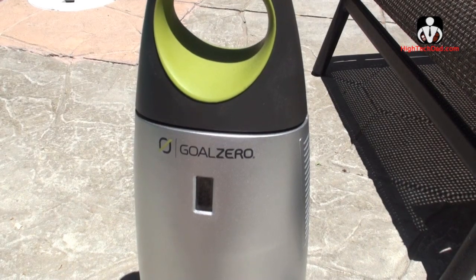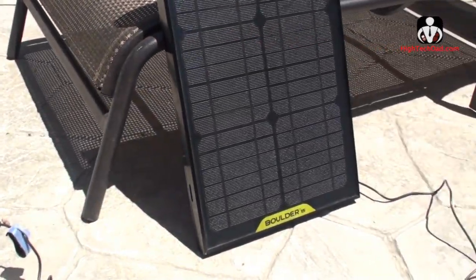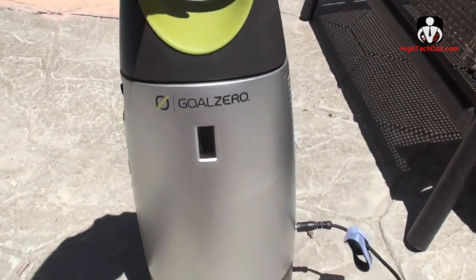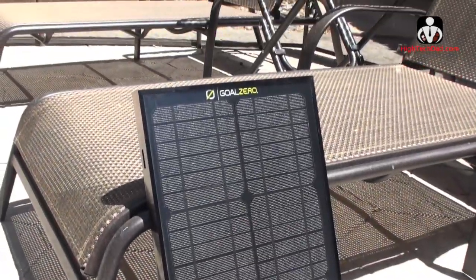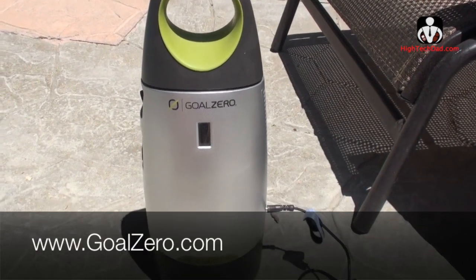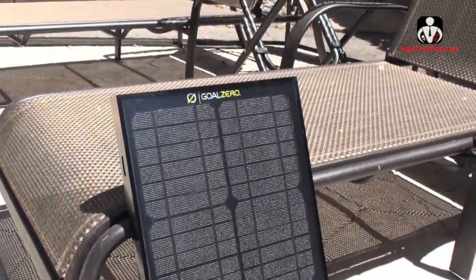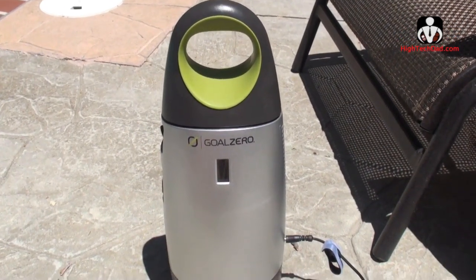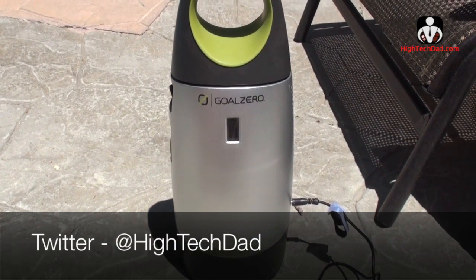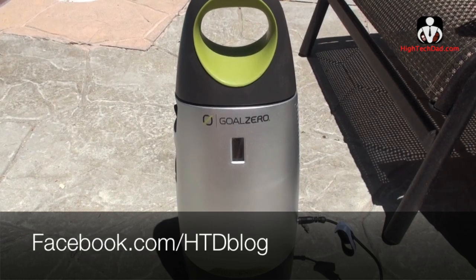Goal Zero has a variety of different sized and priced solar collectors and batteries. This is a larger one you could use for emergency purposes or camping — it is fairly heavy, not something you'd put in a backpack, and the panel is pretty bulky too. Check out their products at goalzero.com, and for more information you can visit my website at hitechdad.com, find me on Twitter at HighTechDad, or on Facebook at facebook.com/htdblog.